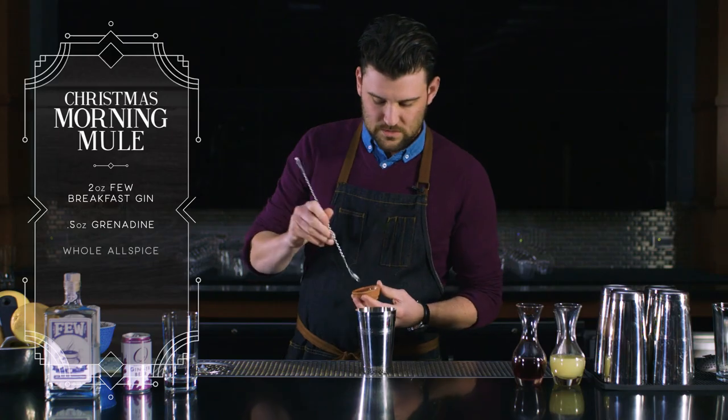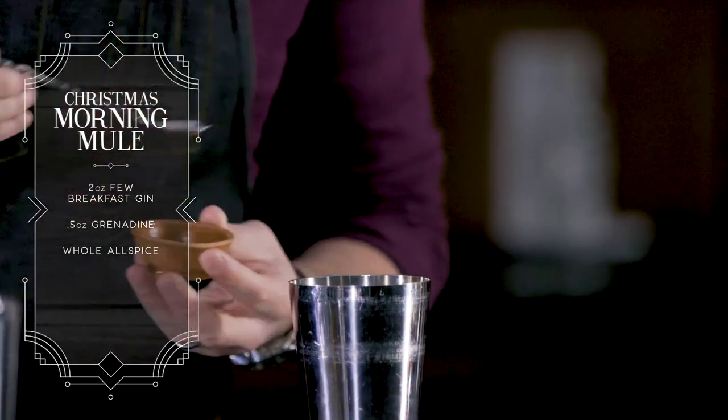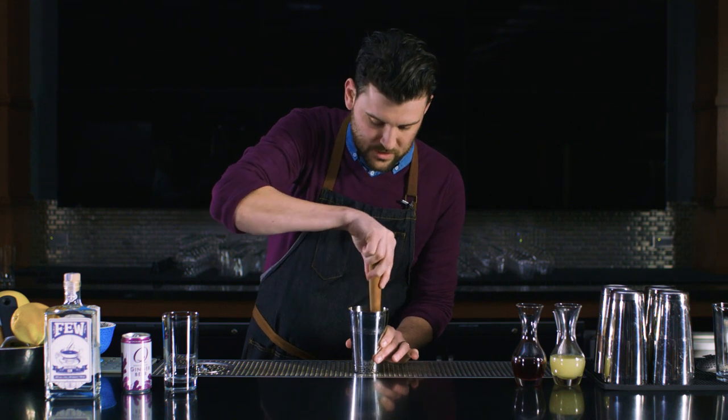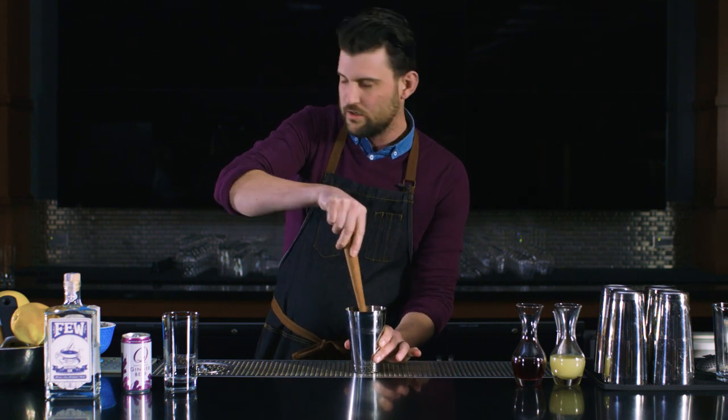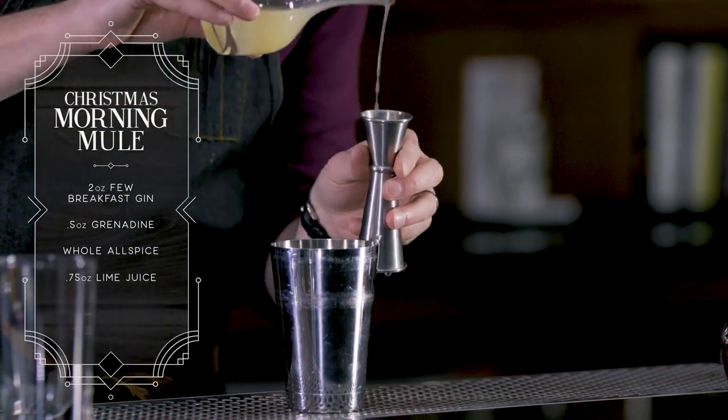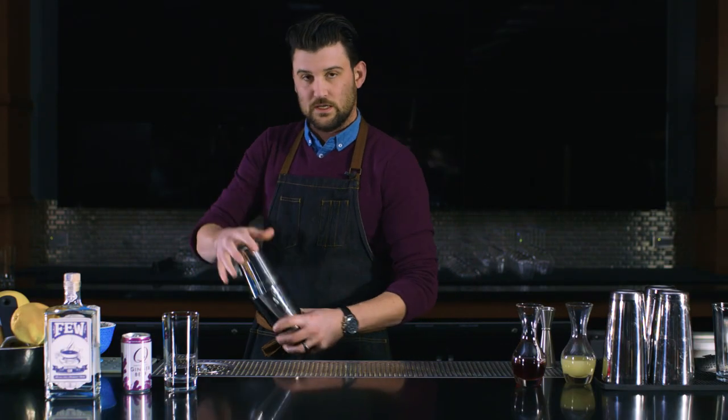These are whole allspice. There are a lot of different ways of incorporating allspice into a cocktail, but this is probably the most straightforward one — just crack a couple into your shaker and shake them with the drink. I'm going to do some fresh lime juice, three quarters of an ounce, and shake for about five to six seconds.